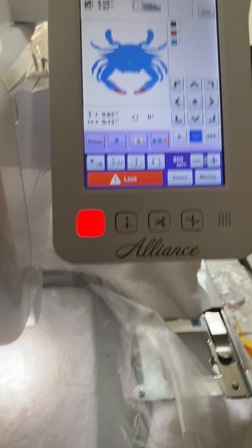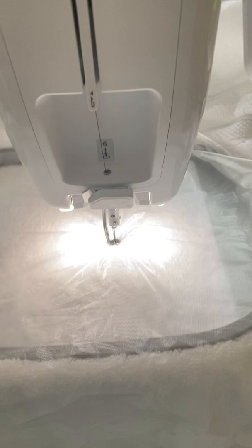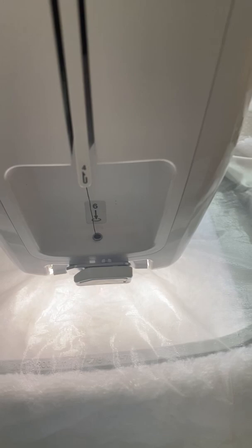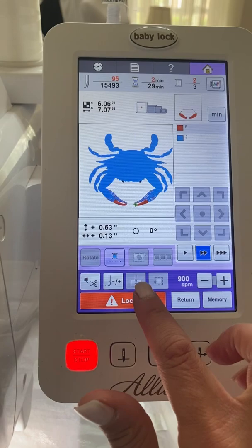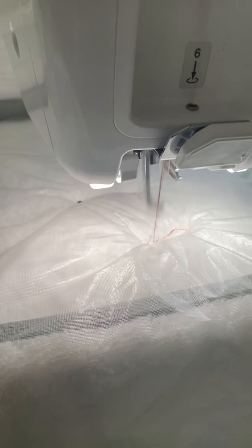We're going to start. Here we go. And start. We're starting with the eyeballs. So that was fast — two little eyes. Now I need to change the thread and we're moving on to the red part of the crab. All right, here we go. We're going to do the red claws now. Block and start. Here we go.